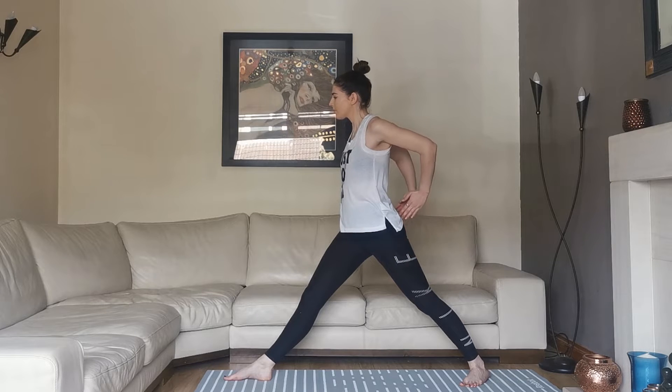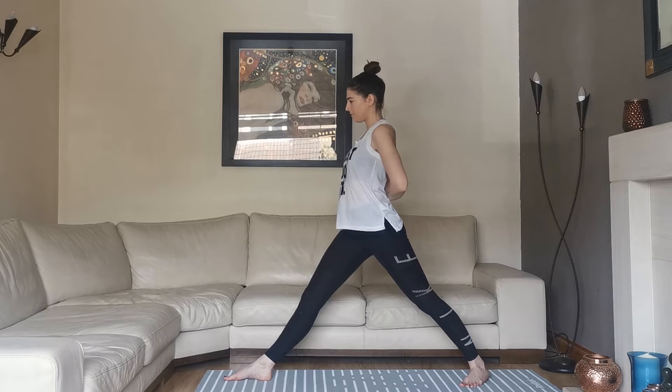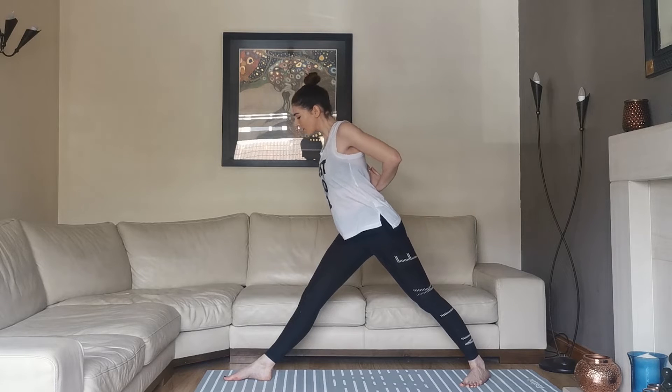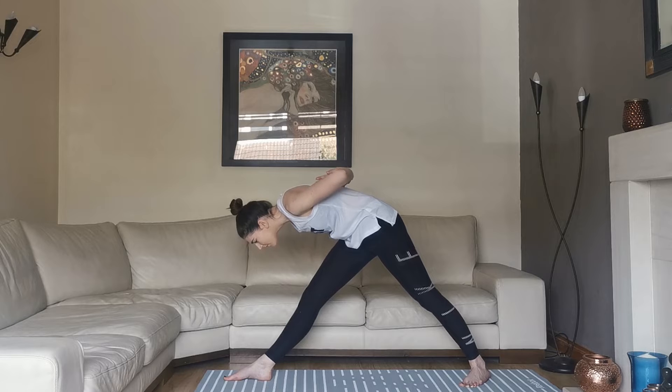On an exhalation we're drawing the hands together, on an inhalation we're taking the fingers towards the back, and on exhalation we're taking the little fingers together and drawing back the chest, reaching up through the chest and shoulders on an inhalation.